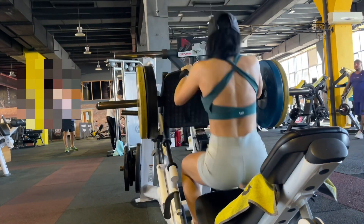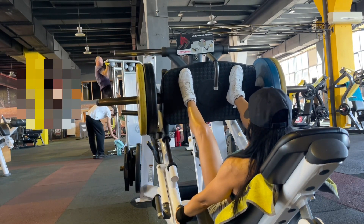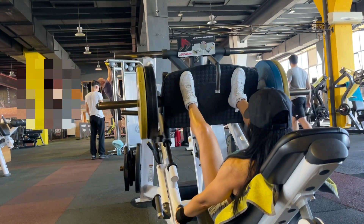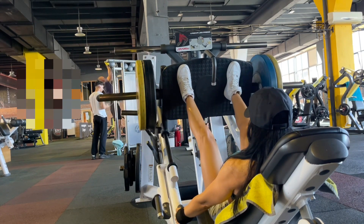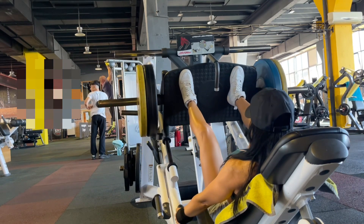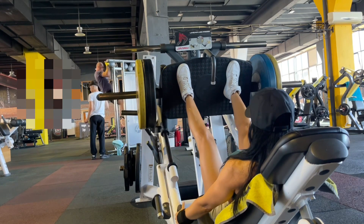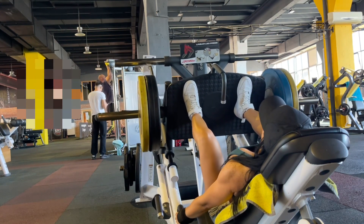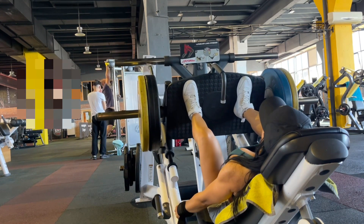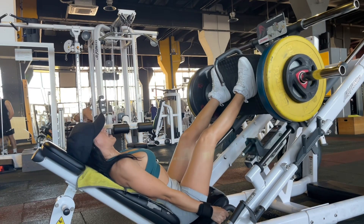Hitting the next one, we have leg press, and here I wanted to make it more challenging. I used three seconds on the eccentric — meaning three seconds going down with the weight. You know it's a lot of load when the last one or two reps feel more than impossible.